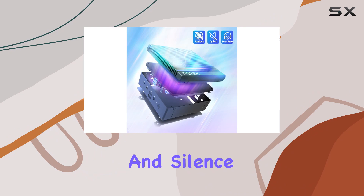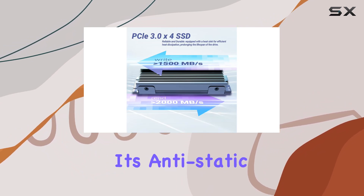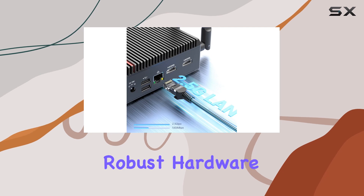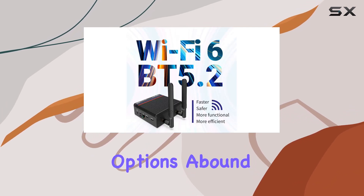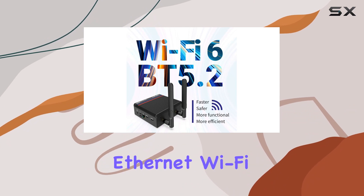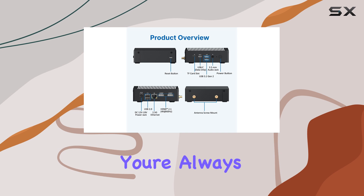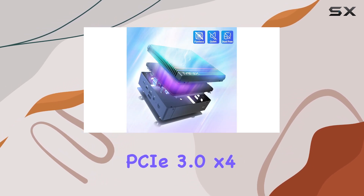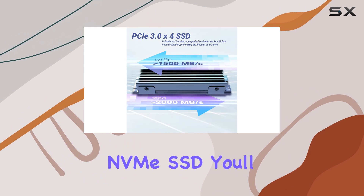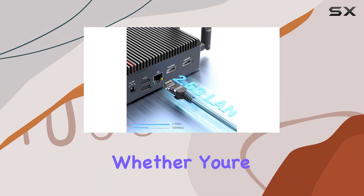Minix has also prioritized longevity and stability with its anti-static design, providing robust hardware protection against electrostatic discharge. Connectivity options abound with 2.5 gigabit Ethernet, Wi-Fi 6, and Bluetooth 5.2, ensuring you're always connected at high speeds. And with lightning-fast PCIe 3.0 x4 NVMe SSD, you'll experience snappy response times and smooth multitasking.